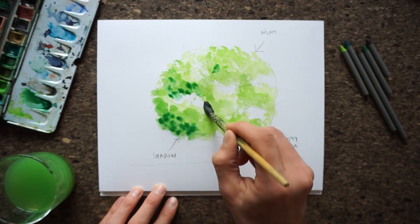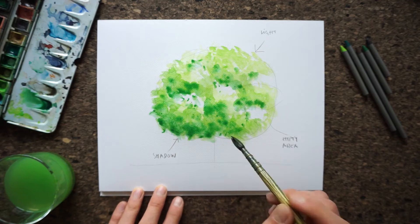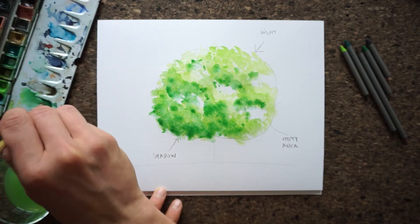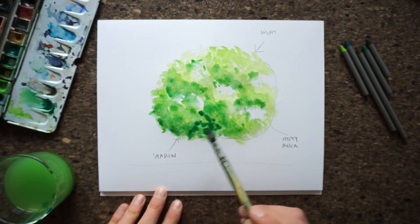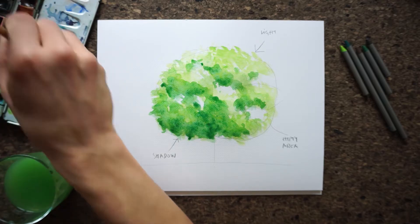Step 4. Take the darkest green color and add some further depth to the darker areas we just painted. Notice how the tree is becoming a bit three-dimensional. There's a nice color trick you can use — you can add a bit of blue to the last dark green color. At this point it's important to wait for the paint to dry.